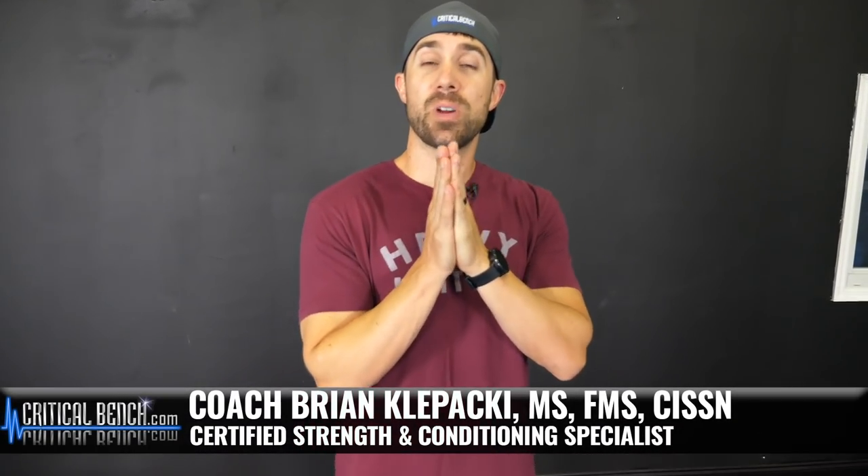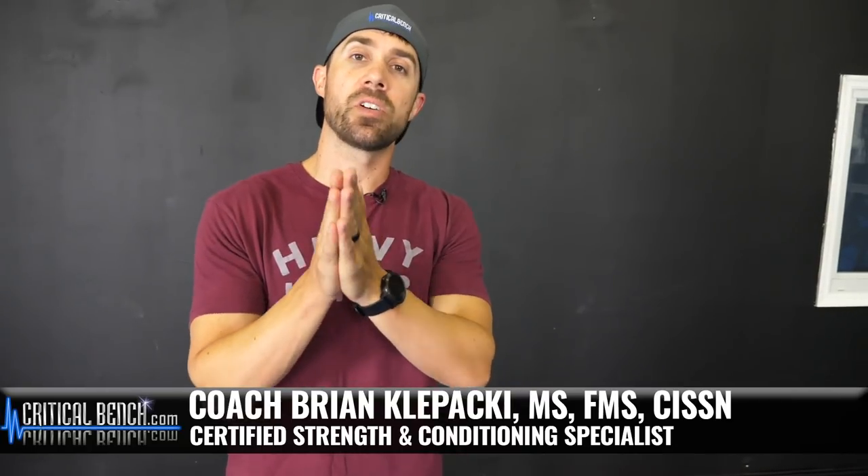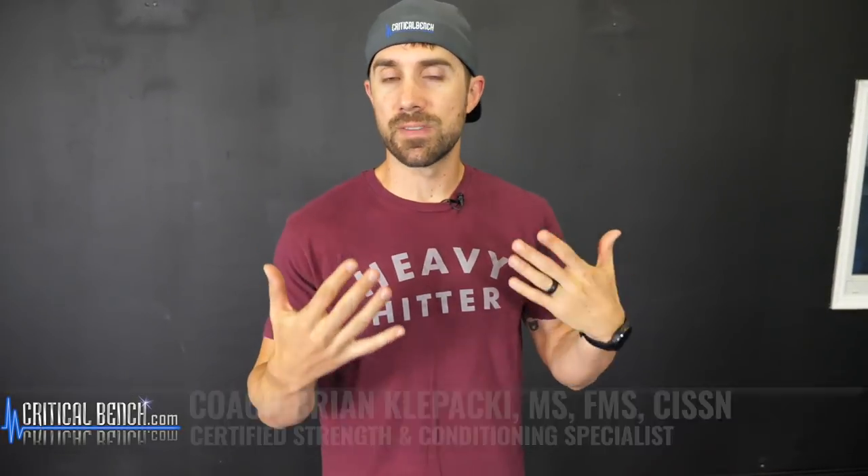What's happening? I'm Coach Brian with CriticalBench.com. I'm also the creator of Unlock Your Glutes. We love talking about the glutes, obviously, because we have hundreds of videos on our YouTube channel here, like this glute video up here. Check it out.